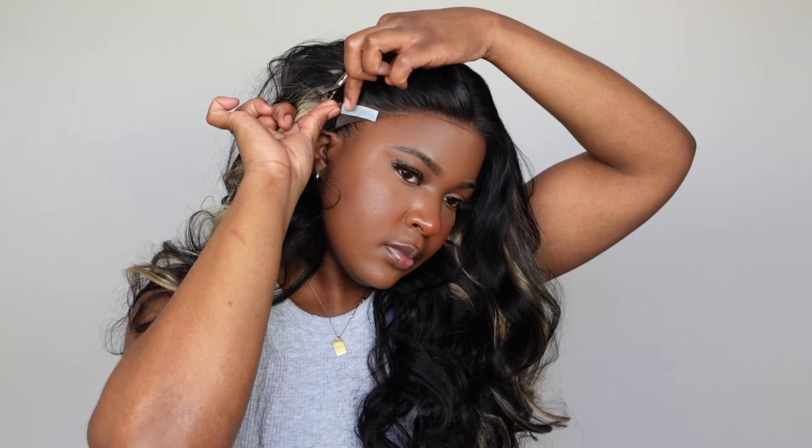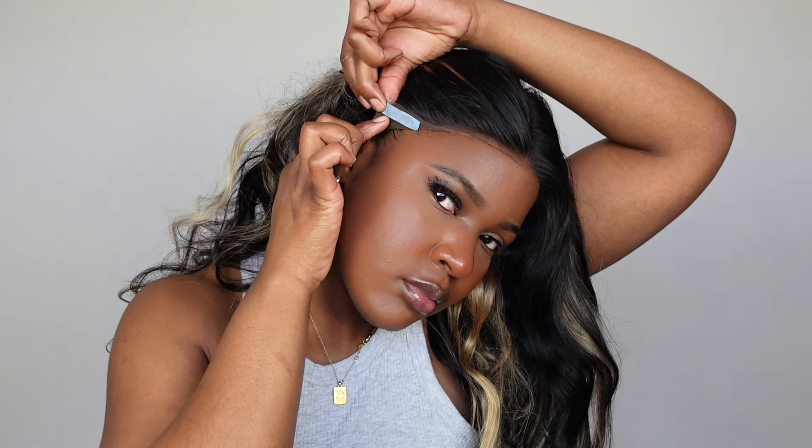These are the little ear tabs — it's like a double-sided tape. I'm peeling off one side; the other side is already attached to the wig. Basically you just peel it off and stick it in the place you want it. This tape can last a couple of days — I'm not quite sure, it depends on person to person and how you maintain your wigs.